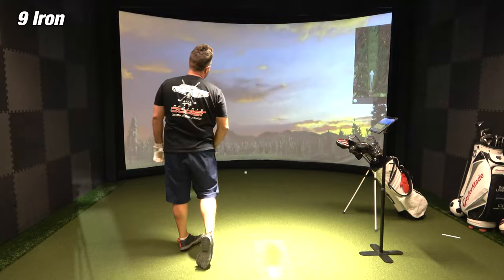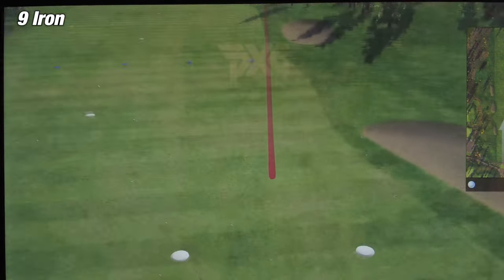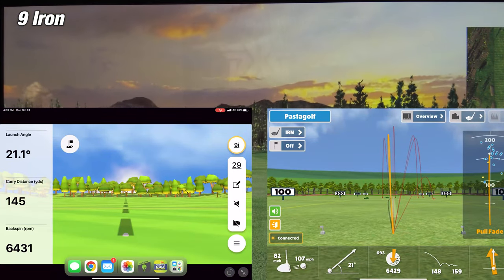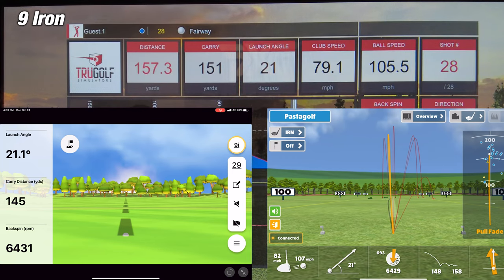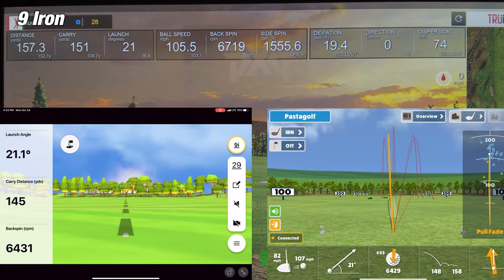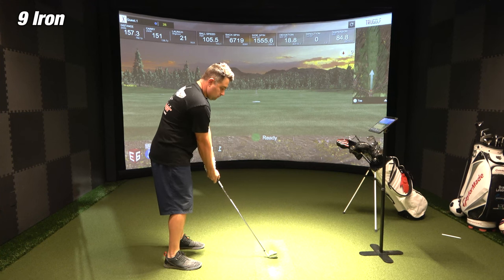On the second shot with the 9-iron, the Awesome Golf app was showing a carry distance of 148 yards, while the simulator showed 151 yards — a difference of about 3 yards. The Garmin Golf app showed a carry distance of 145 yards, a difference of 6 yards. So for this second shot, Awesome Golf takes it, being within about 3 yards of the simulator while Garmin was off about 6 yards.